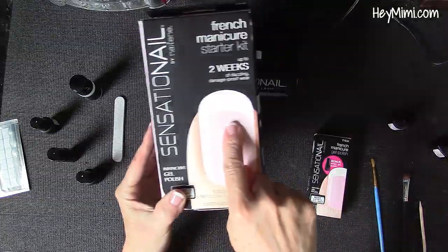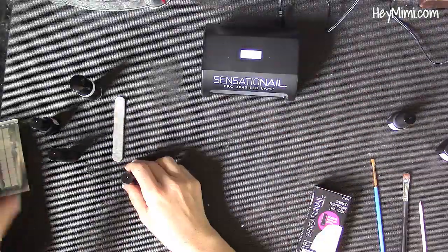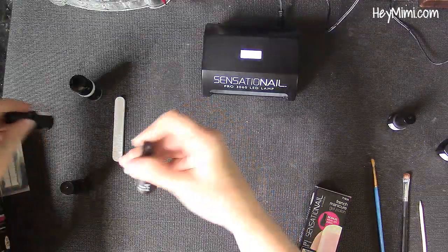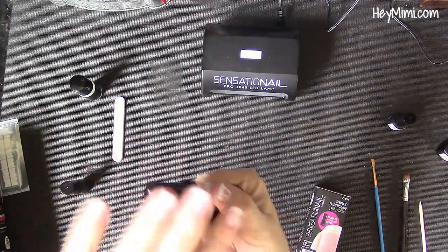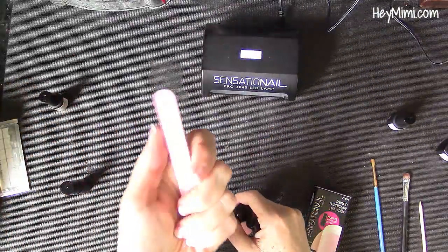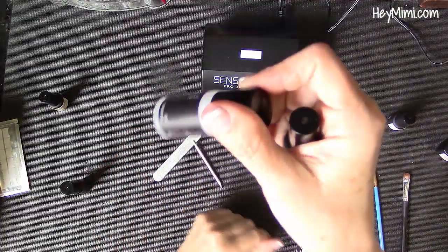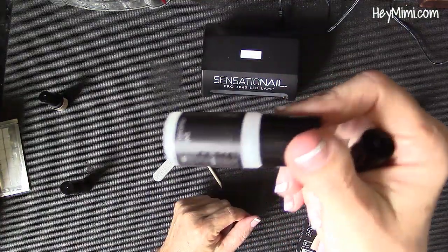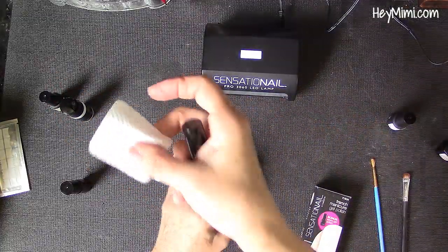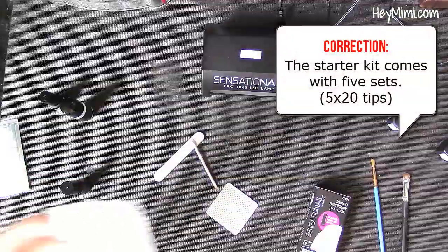I suggest getting a kit in a color you like and then getting a full-size gel white nail polish separately, because from this kit you'll use the gel primer, the base and top coat, and it comes with baby doll pink. I'm suggesting getting this in a different color. It does come with a little two-sided buffer, one of these little sticks, and a gel cleanser. After I use this up I'm just going to refill it with rubbing alcohol because it's obvious that's what it is. It also comes with some little lint-free pads. This package comes with three of these.